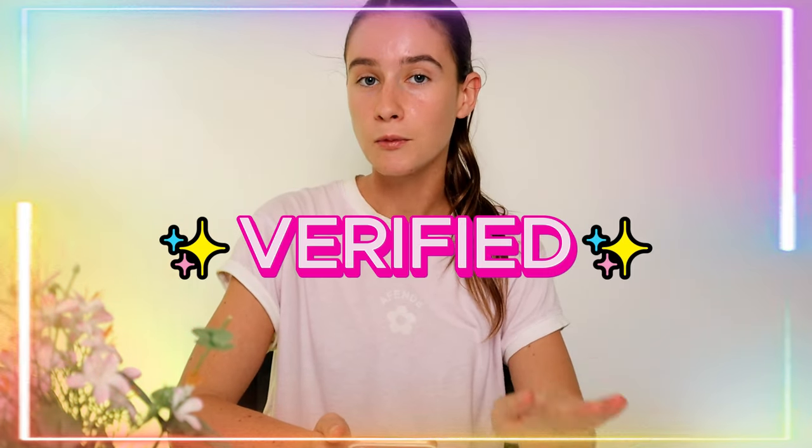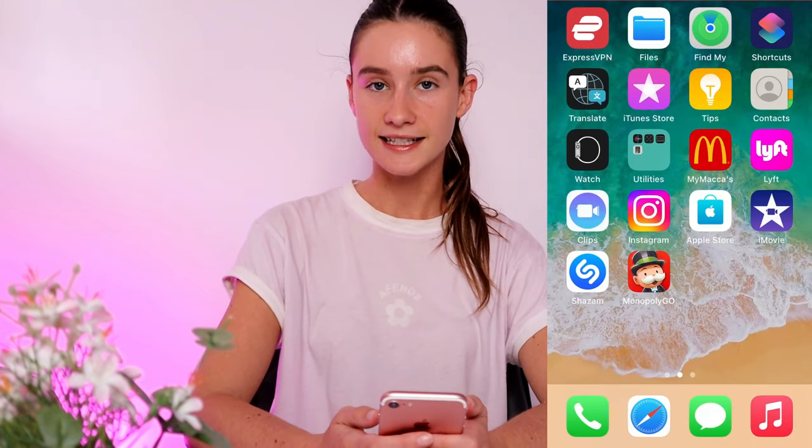Basically all we're going to need to access this free code is just your mobile phone. I just wanted to say this is a verified working method as of right now, so as long as there's still codes, you guys will be able to do this as well. I'm just going to quickly set up a screen recorder on my phone to make it super simple for you guys to follow along at home.